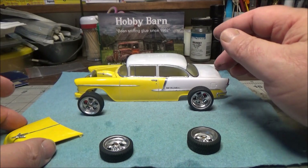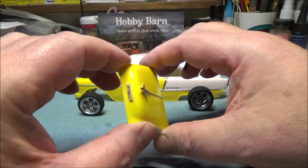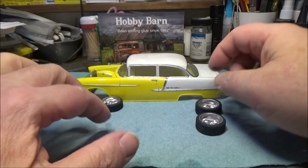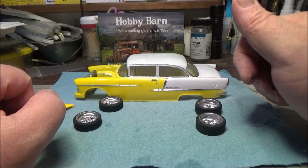Making it out as a street machine, we went ahead and put the bird on the hood and we've got all the bright work done on it. So the body is basically ready for final assembly.